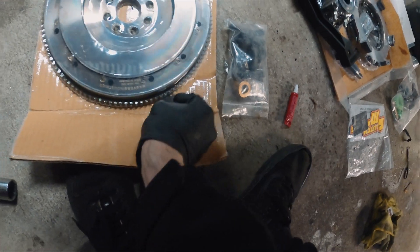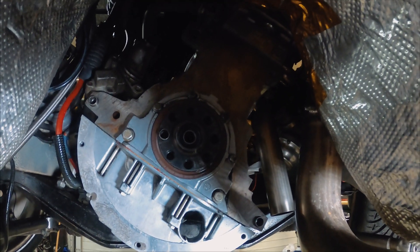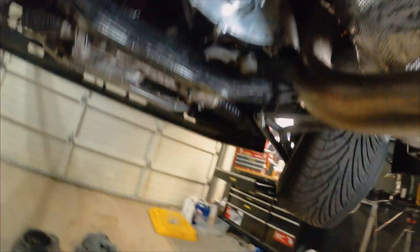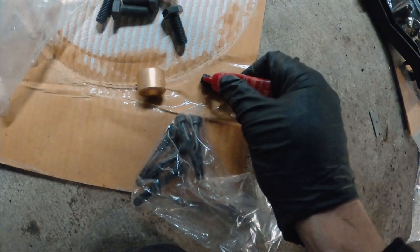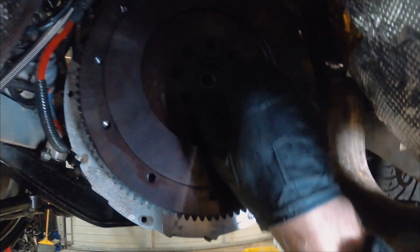It's time to install our Clutch Masters lightweight flywheel. Jack went ahead and cleaned up the back of the motor, we've got the pilot bearing installed, and now we're going to throw up the flywheel.